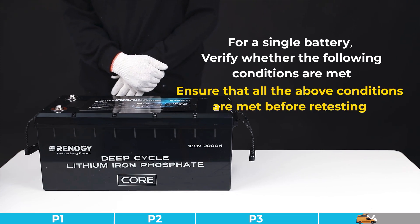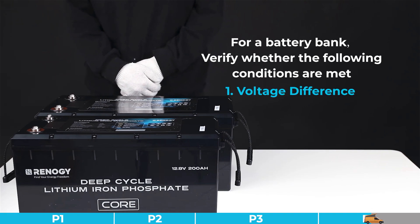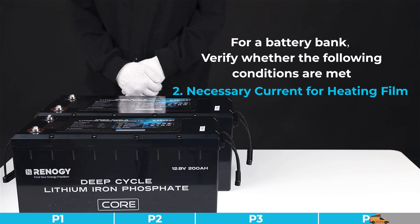Otherwise, please ensure that all above conditions are met before retesting. For a battery bank, please verify whether the following conditions are met: first, voltage difference — the voltage difference between the battery and the charging device should be greater than 0.8 volts; second, necessary current for the heating film — the charging device must provide a constant and stable charging current, recommended to be higher than 15 amps.